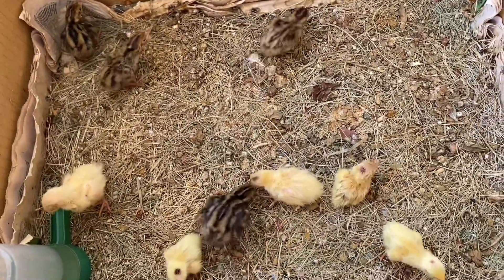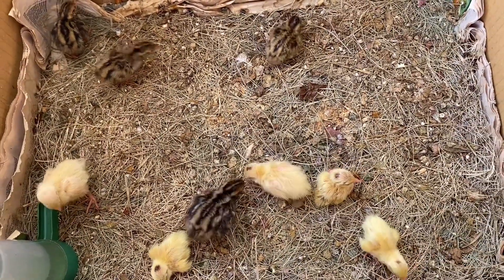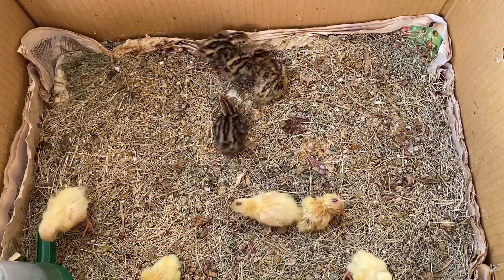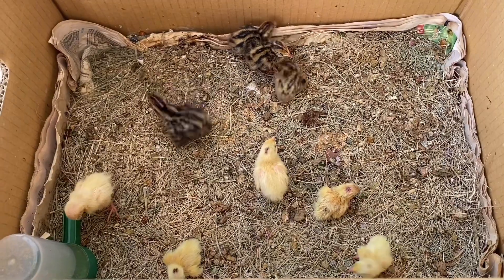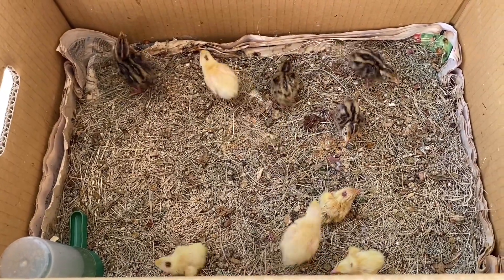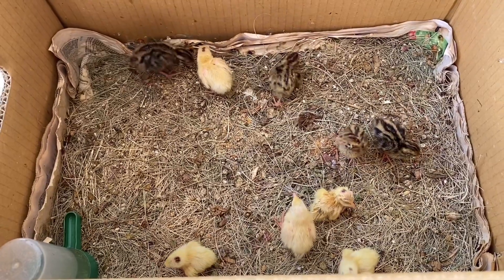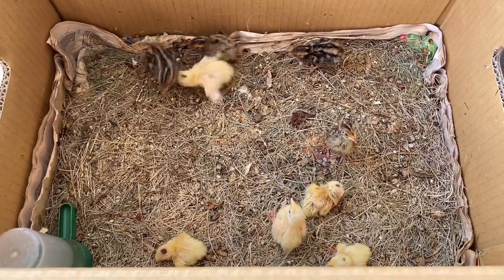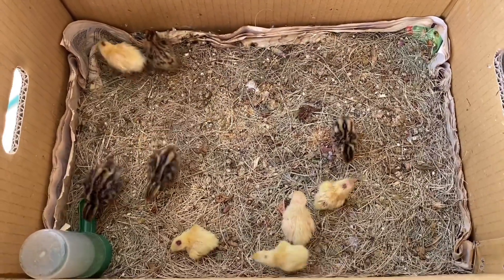By the way, if you notice that I keep using the word 'she', that doesn't mean I know their gender, because they're still so young. But interestingly, so far I've hatched 30-plus chicks and all of them are females. If anyone cares to explain why, happy to hear. So yeah, I'm used to using the word 'she'.